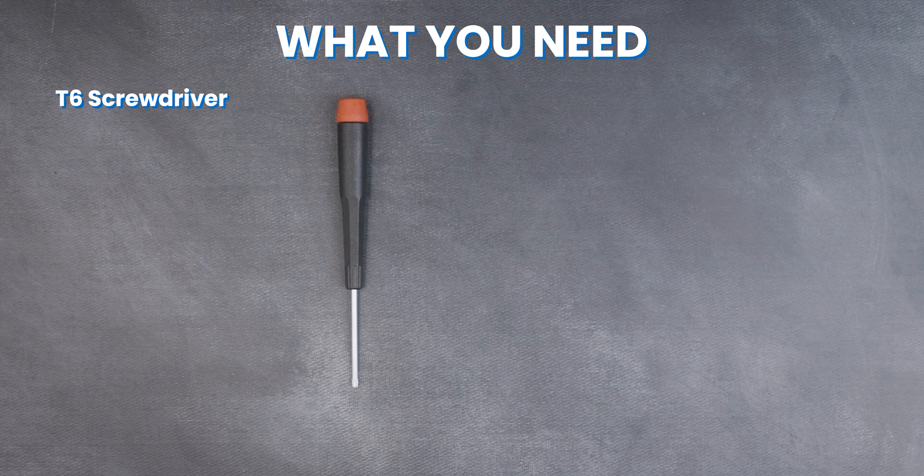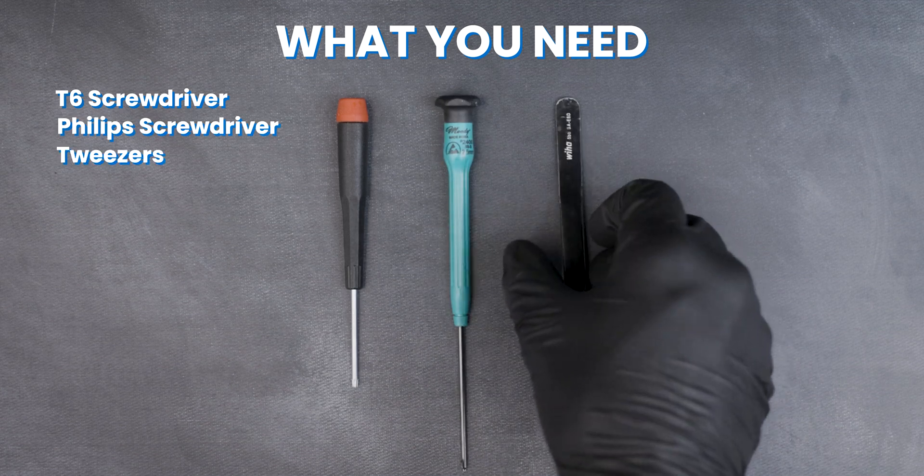You'll need a T6 screwdriver, a Phillips screwdriver, and a pair of tweezers.